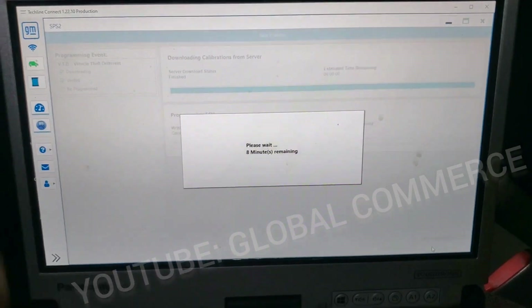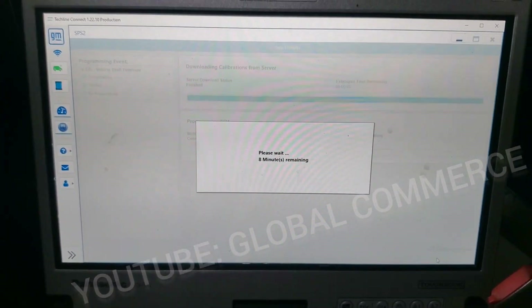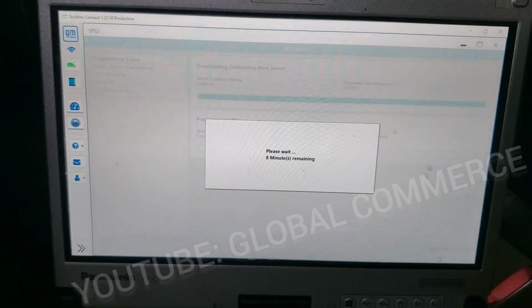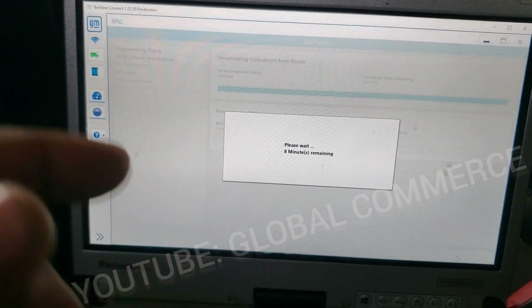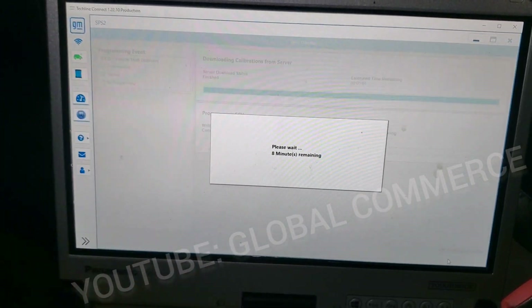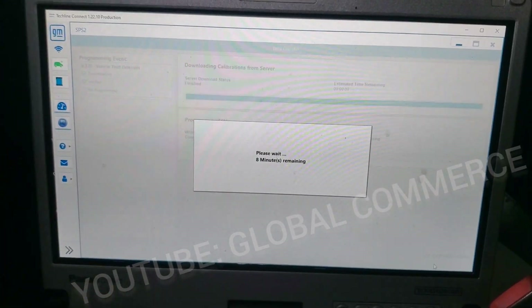Eight minutes to go. Again, this only works on non-global A vehicles. So if you've got a global A vehicle you're trying to do this on, it's not going to work. You're definitely going to want to subscribe to the channel and check in the description. We're going to get you the resources and we're going to make it work.